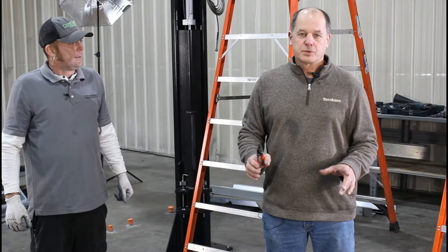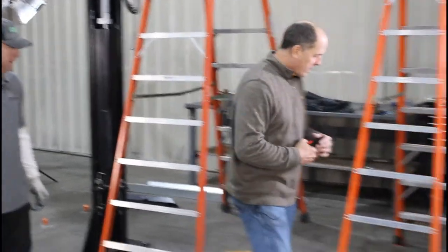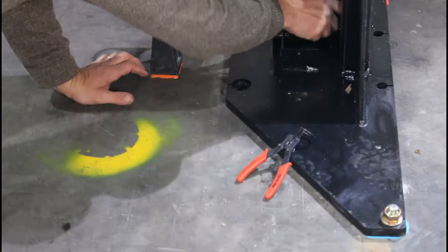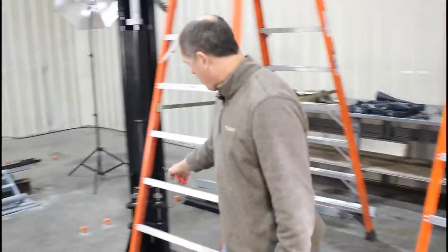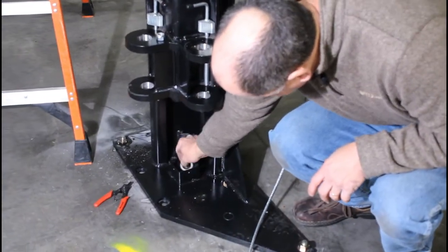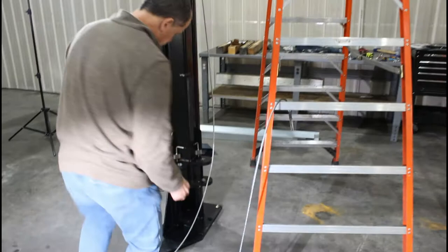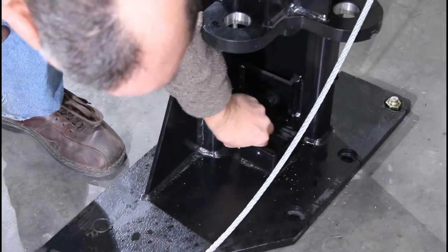Now we're running the equalizing cables — this is done in several small steps. First, use snap ring pliers to get down into the bottom of the column and remove the bottom snap ring, then take off the bottom pulley — some call them sheaves. Do the same on the other side. On the power side column, the bottom sheave sets at an angle. On the off column — the driver side — the sheave sets in straight. This matters when routing the cables.